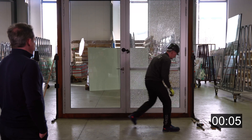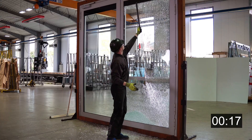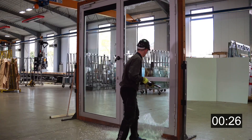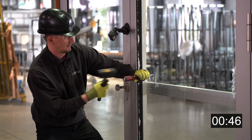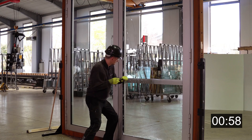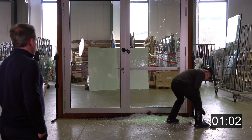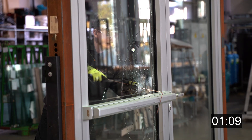Our burglar now takes a screwdriver and tries to break open the door. The outer pane broke — it's made out of tempered glass, which just gives the element an insulation character. He swipes off the rest of the glass pieces, and now he starts attacking the P4A glass. He can then easily open the door because it's always open from the inside.